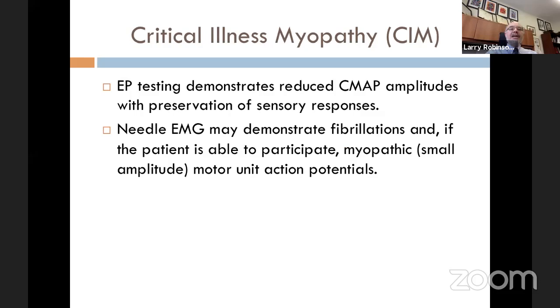Coming back to critical illness myopathy: electrophysiologic testing shows reduced amplitude CMAPs with preservation of sensory responses. You will see some fibrillations because of muscle fiber necrosis. If the patient can participate and give you a few motor units — and frankly, a lot of times they can't because they're sedated and not awake enough — then you may see small amplitude myopathic motor unit action potentials. But you just can't count on that, as they can't always recruit well enough to give you a good mode of analysis.